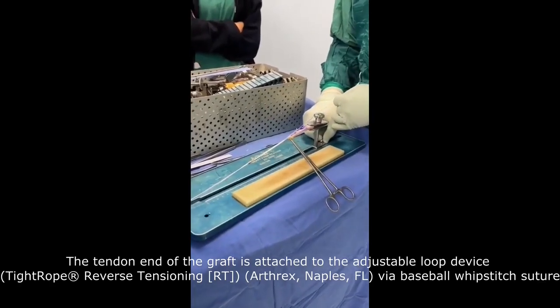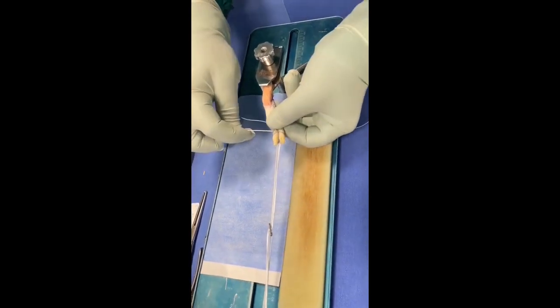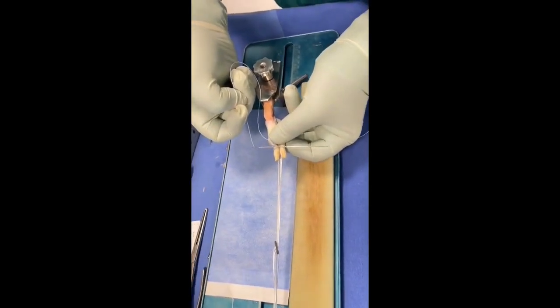The tendon end of the graft is attached to the adjustable loop device via baseball whip-stitch suture and represents the femoral end, while the bone block represents the tibial part.